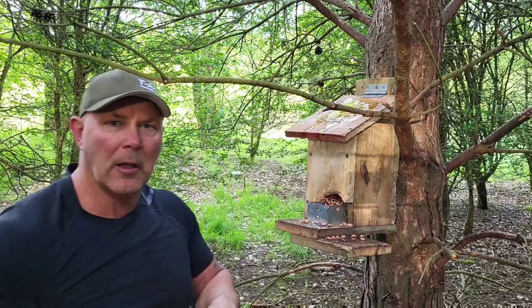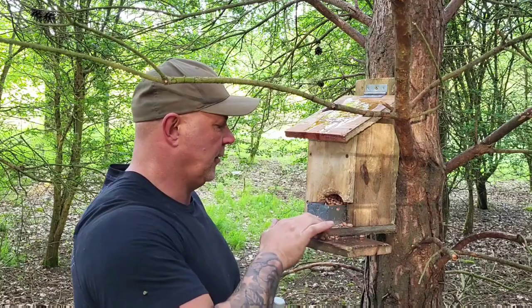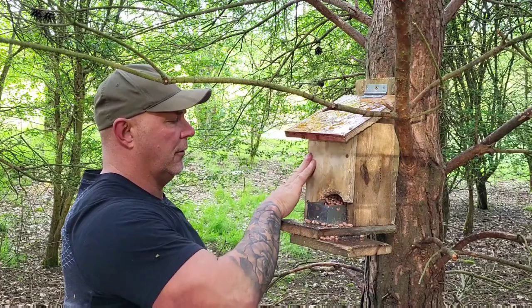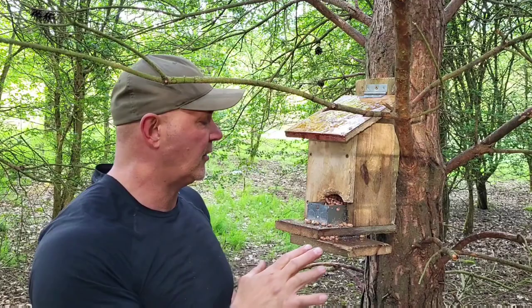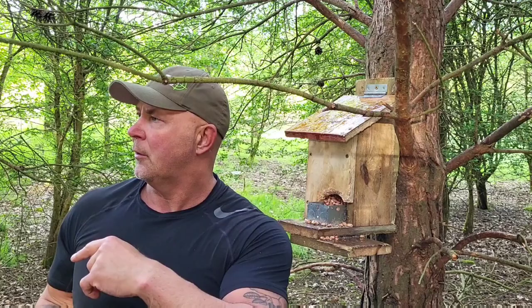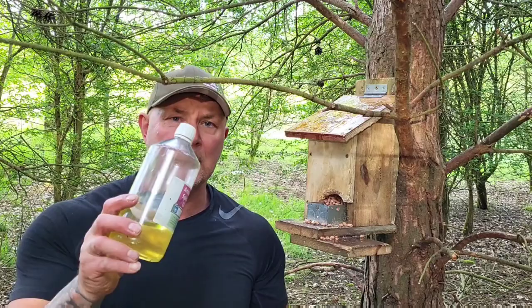I've poured quite a lot of it on the feeder and I'm spreading it all around - it's dripping everywhere, which is what you want. This stuff absolutely stinks but it smells quite nice. Now I'm going to put little droplets just around on the trees near the feeder as well - the more we put out, the more it should bring the squirrels in.